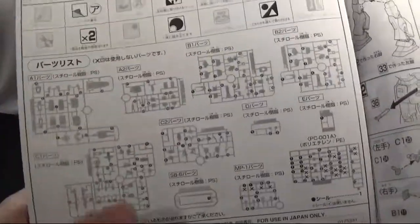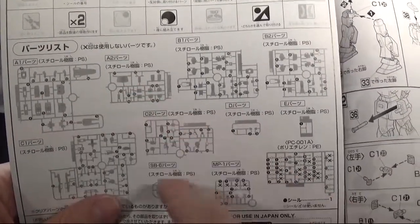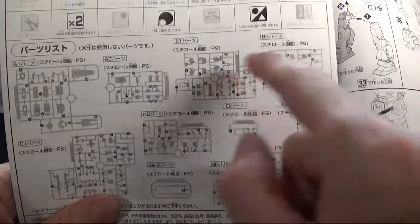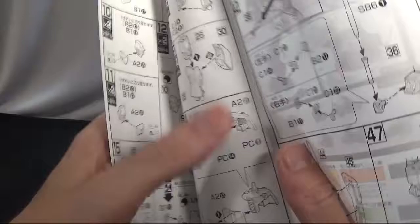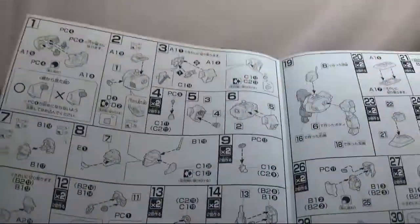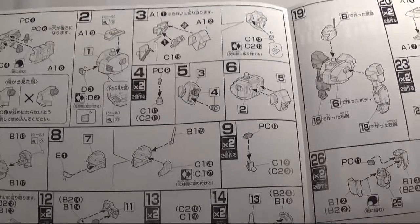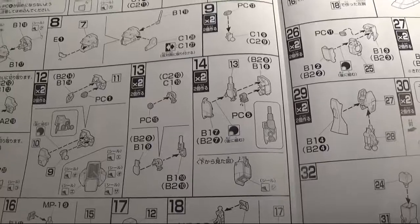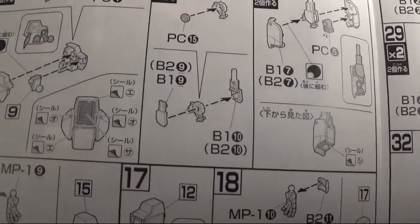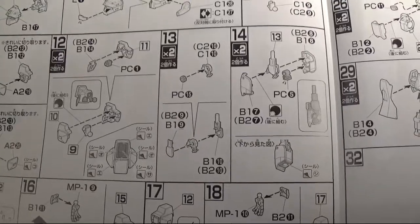Alright, first page I'm going into shows you the runners as usual. One, two, three, four, five, six, seven, eight, nine, ten, eleven — eleven runners. So with this kit, you're starting with the body, and then you do the backpack, and then you do the head. And then you start with the arms. Now this part right here is going to be a pain in the butt — you're getting all those stickers in that section right there. That's going to be a big, big pain.